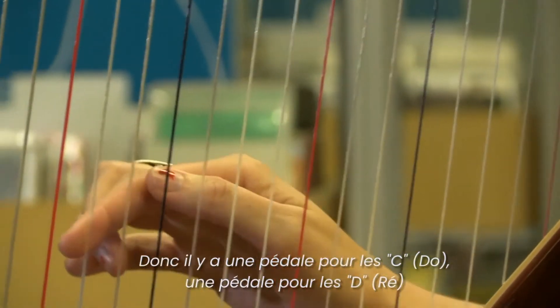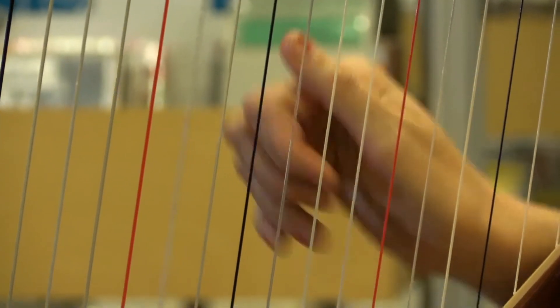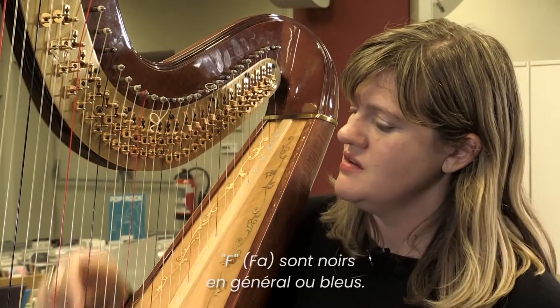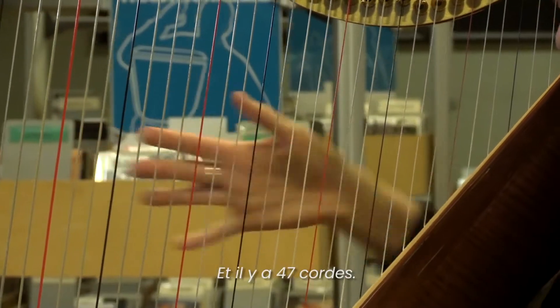There's a C pedal, a D pedal, and on and on — C, D, E, F. F's are black usually, or blue. G, A, B, C — and there are 47 strings.